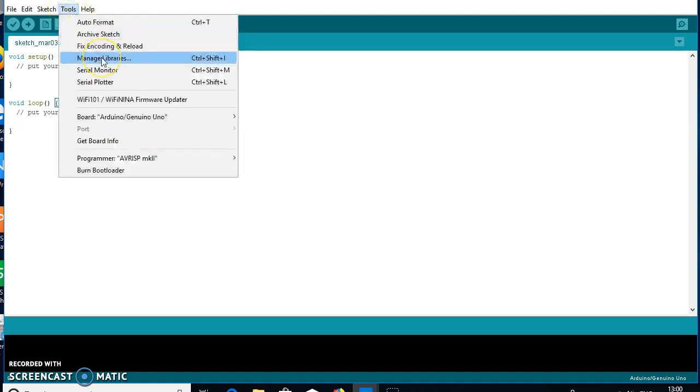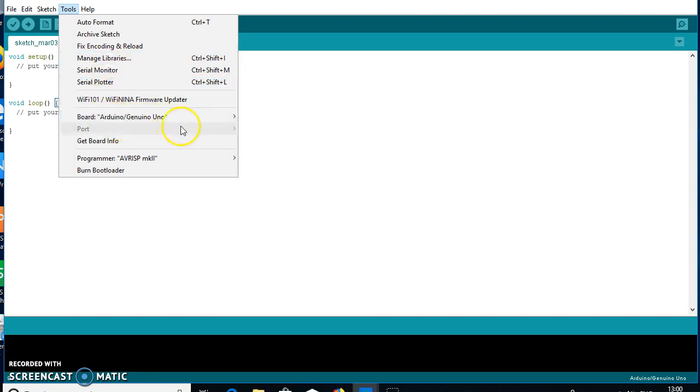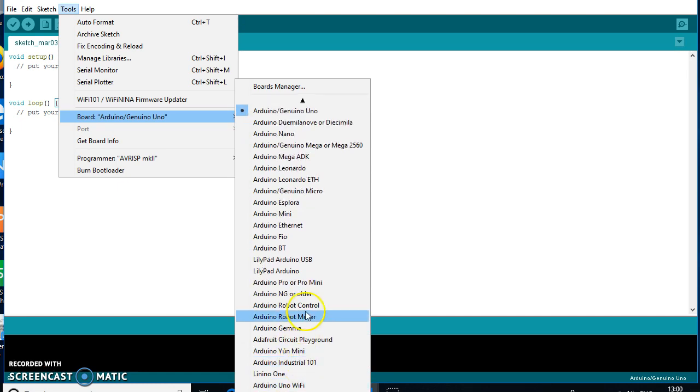I will go to the Tools option to find all packages associated with ESP8266 versions. Going to the Board option to find ESP8266 and its functionalities, but right now there is no ESP8266 package installed in the Board Manager.